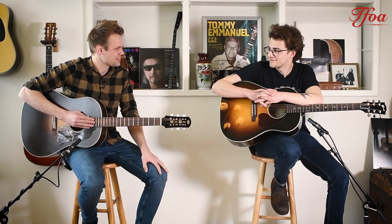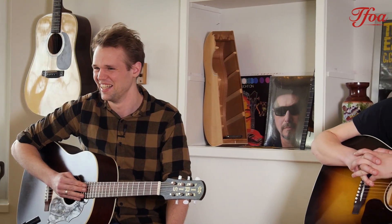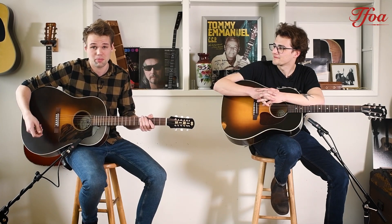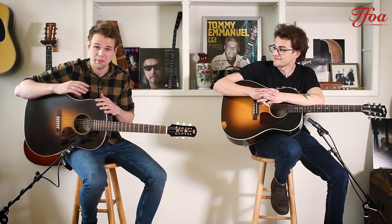Both guitars are pretty excellent, aren't they? At least one of them is. If you like the mellow tones, then the Gibson is an absolute killer. But if you like the dynamics and nice wide string spacing, so you can play fingerpicking as well as strumming, and if you like the fact that it's completely hand-built, then the Iris is a very good guitar too.